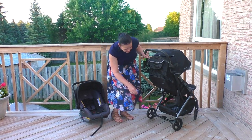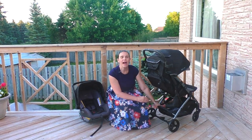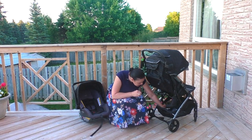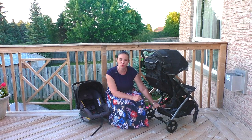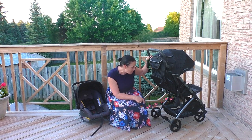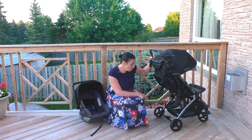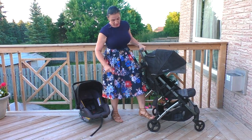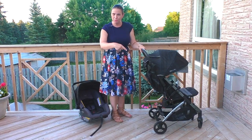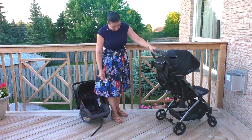At the back, you can see there is a really good storage basket. It's reinforced, but I wouldn't load it up too much — when it's loaded up too much it does tend to drag. I'd keep it to just a diaper bag and some essentials, just the lighter stuff. They also have at the back here the wheel lock. It's just one disc in the middle that controls both wheels — very easy to activate and deactivate.